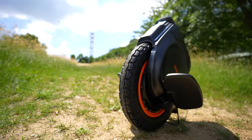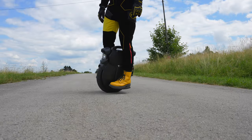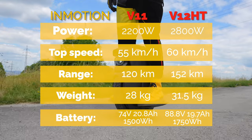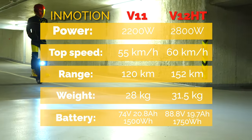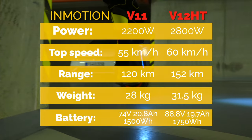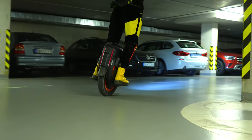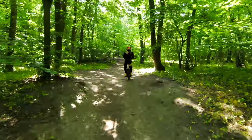To get a better idea, let's look at the numbers. The InMotion V11 hides inside 2200 watts of power and a 1500 watt-hour battery capacity, which is enough for 120 kilometers. Its top speed is 55 kilometers per hour, and the biggest advantage comes with the already mentioned suspension. On the contrary, the InMotion V12HT offers 2800 watts, which allows its top speed to climb up to 60 kilometers per hour. Those who are content with 2500 watts of power but would like a top speed of 70 kilometers per hour should get the V12HS version.